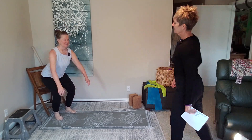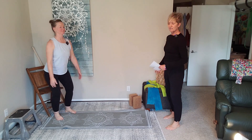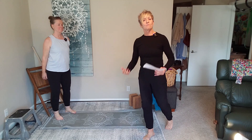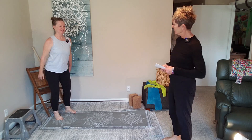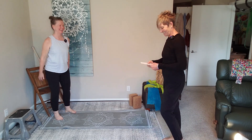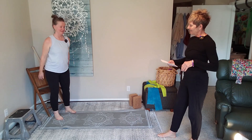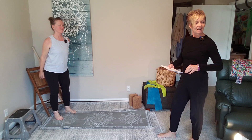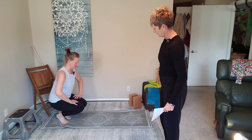30 seconds of squats starting now — we're going to try to tap the rear to the chair. Remember to breathe and keep eyes up. Even though we don't have weight or resistance, body weight over 30 seconds can be challenging. You've got about 10 more seconds. Good — let's call that good.